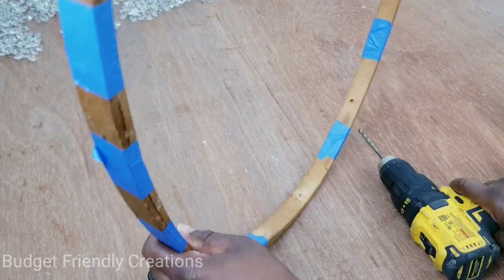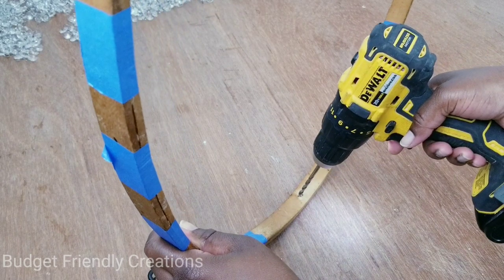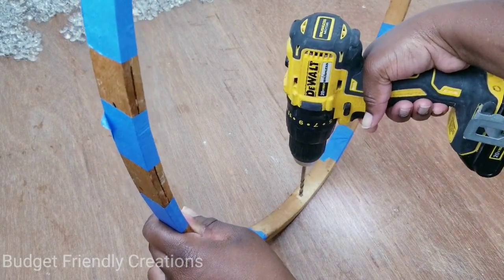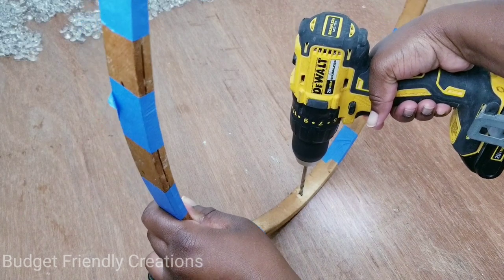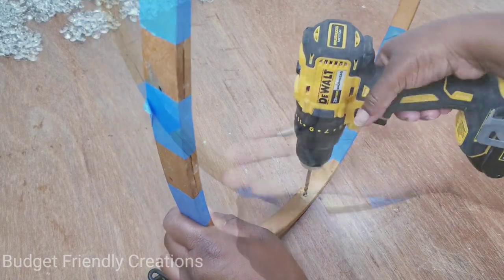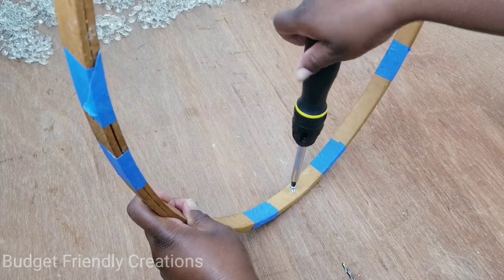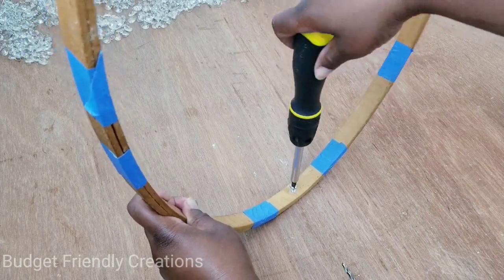I'll use two clamps and masking tape to hold the hoop together while it dries. To hook the chandelier to my existing light fixture, I'll drill additional holes using my drill driver and attach small screws, making sure each screw goes through both pieces of the hoop.